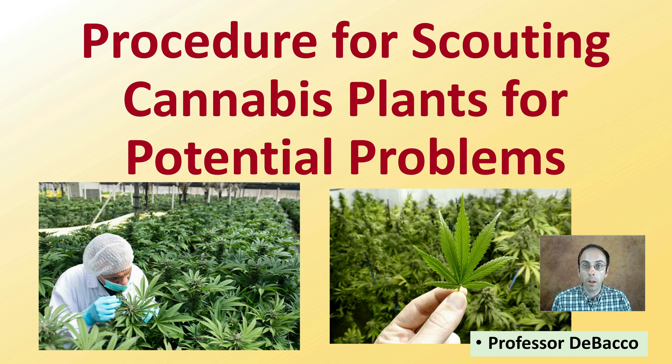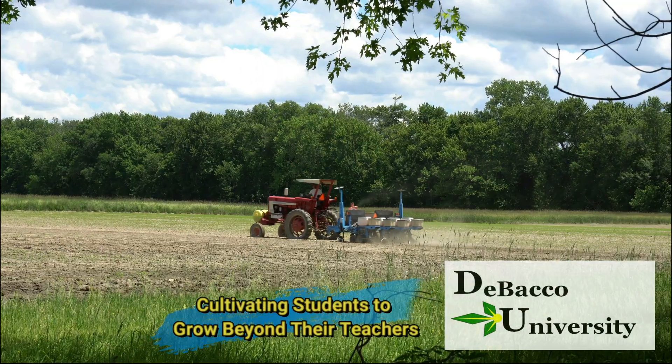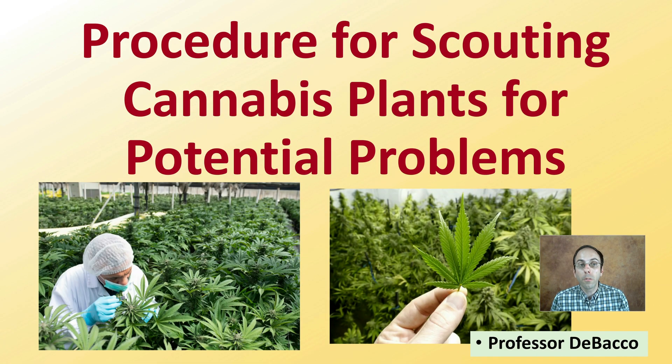Many times you hear the importance of scouting your plants. Here in this DeBacco University video, I want to go through the procedure on how to properly scout your cannabis plants for any potential problems, so you can catch them early and implement control measures before the problem gets out of hand. Let's go over the procedure for scouting cannabis plants for potential problems.